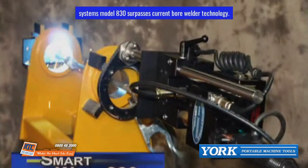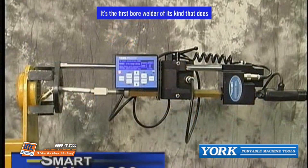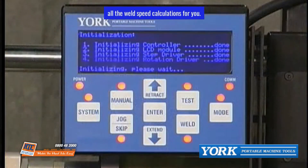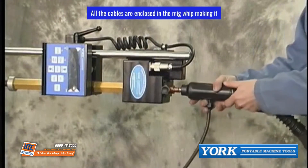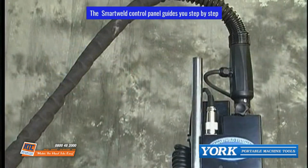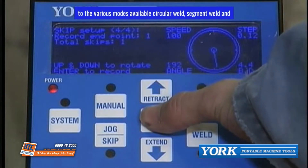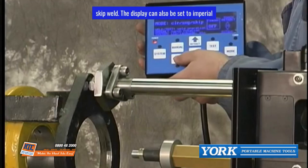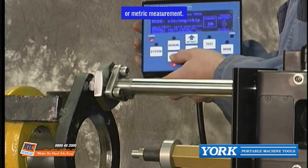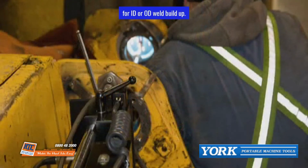The Smart Weld System's Model 830 surpasses current bore welder technology. It's the first bore welder of its kind that does all the weld speed calculations for you — no maze of wires or complicated setup. All the cables are enclosed in the MIG whip, making it very user-friendly. The Smart Weld Control Panel guides you step-by-step through circular weld, segment weld, and skip weld modes. The display can be set to Imperial or Metric measurement. It is a full-function MIG system for ID or OD weld build-up.